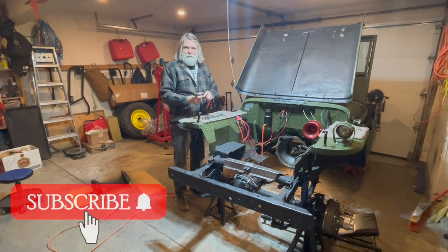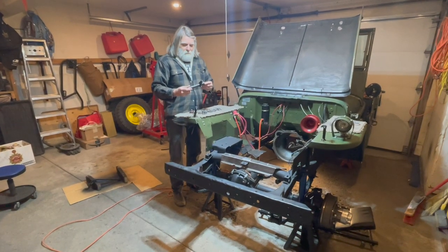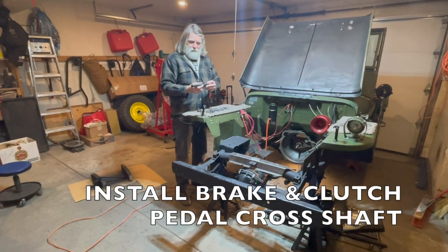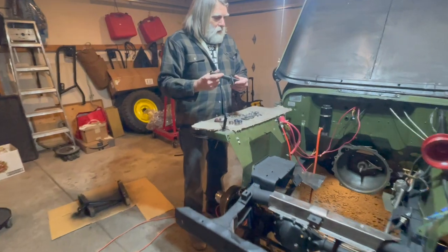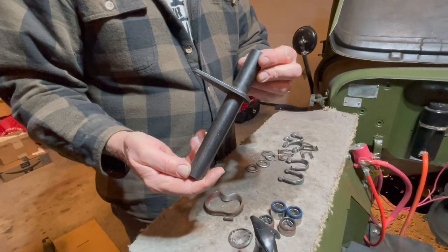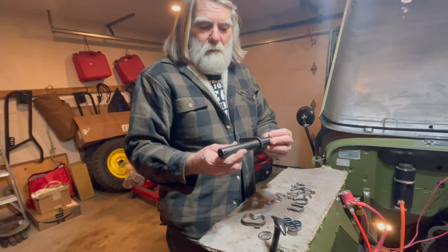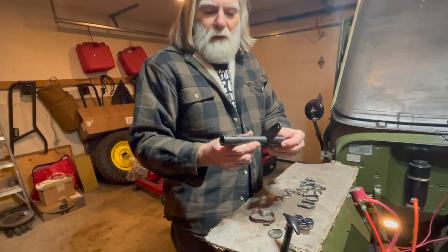Greetings Jeepers! Welcome to Let's Build a Willie's Jeep. Today we're going to install this pedal shaft. It's just a continuation of the work we were doing in previous videos with the tube, so you'll see what we will do with this. Here we go.